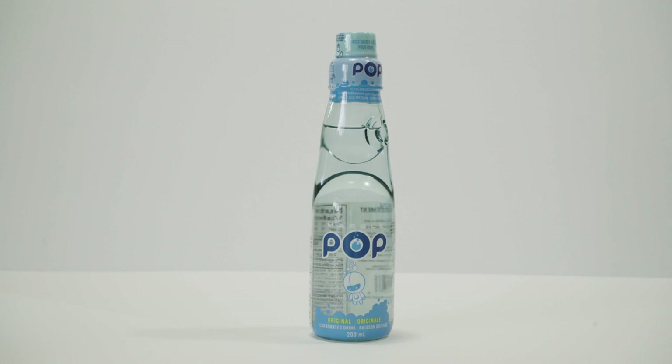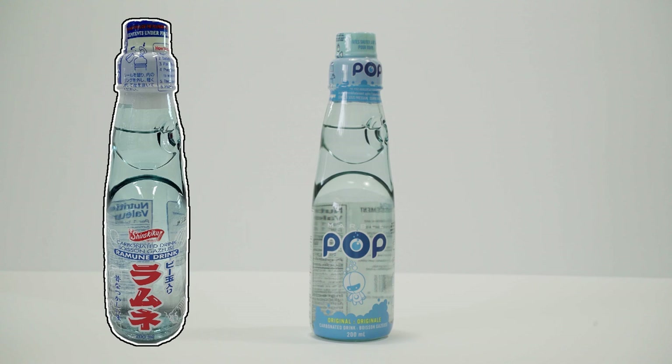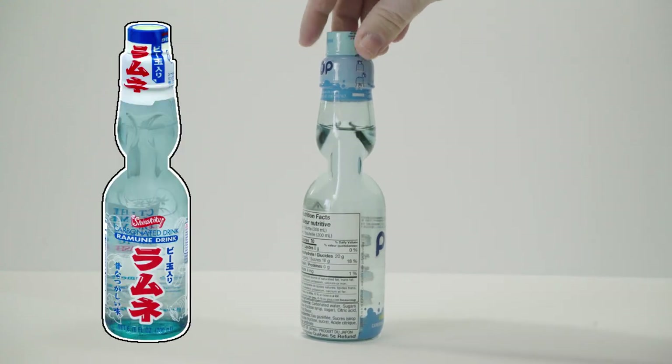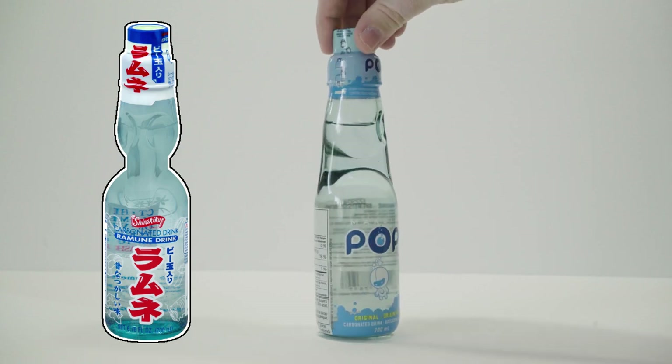The name Ramune comes from a Japanese reinterpretation of the English word lemonade. I can't tell exactly what Japanese brand Marble Pop is a rebranding of — I'm assuming that's the case here. Wismatak sells Shirakiku brand Ramune, and comparing this bottle with the Shirakiku Ramune bottle makes me think that they're the same product.